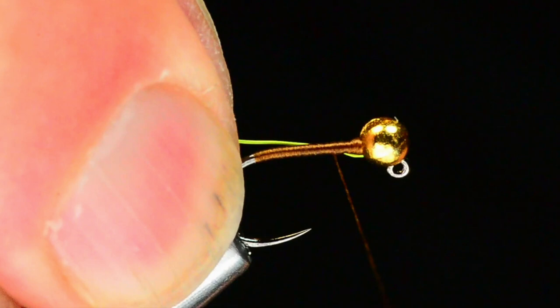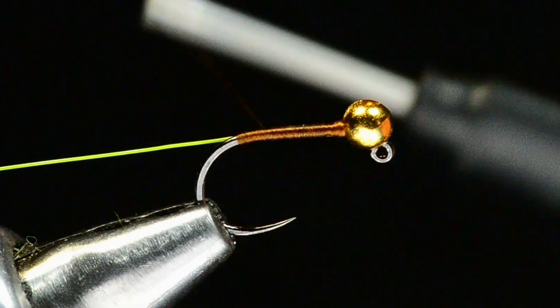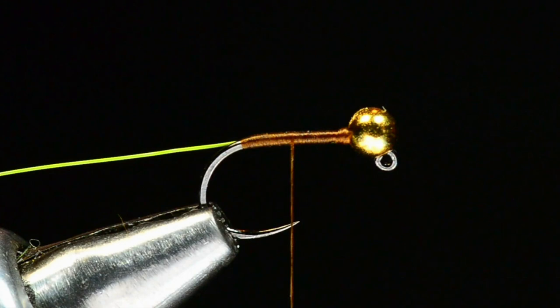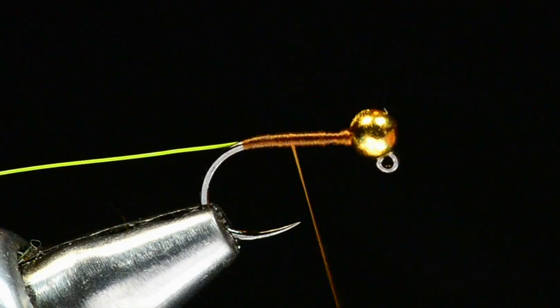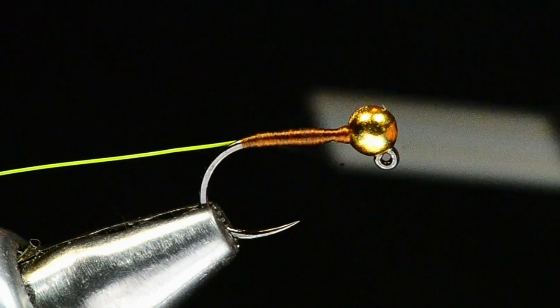I'm going to wrap back over that piece of wire tied in along my near side of the hook and come all the way back to the end of that thread base, then forward again. I tie left-handed so my thread doesn't twist much as I wrap, but if I make enough wraps in a row it will start to twist, so I want to occasionally stop and unwind it. I want to build a bit of a taper here — just working back and forth building a nice smooth taper.